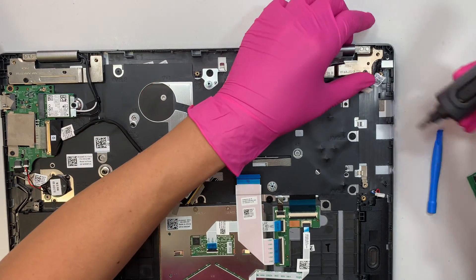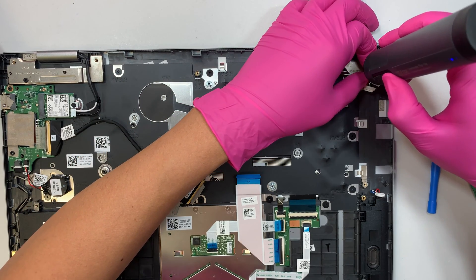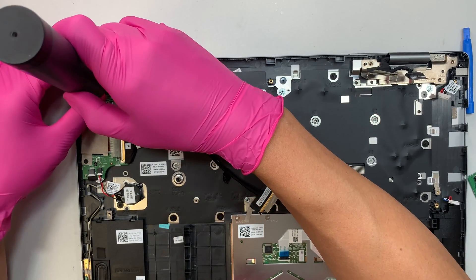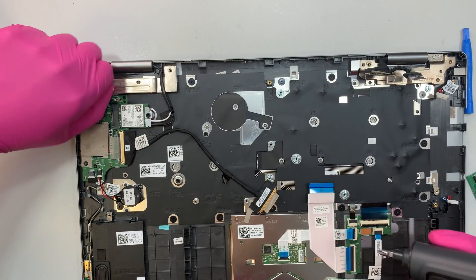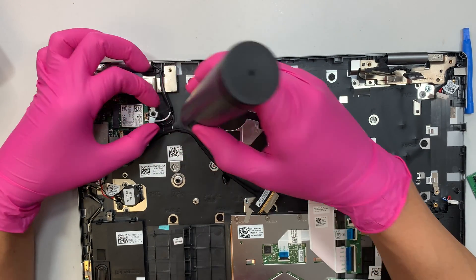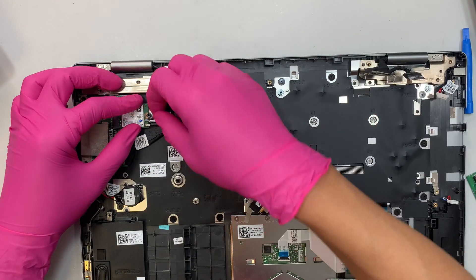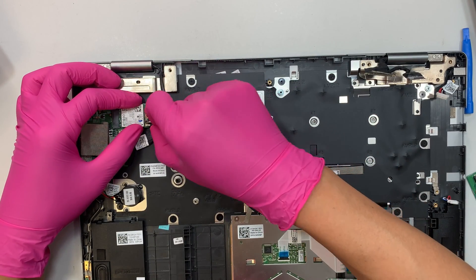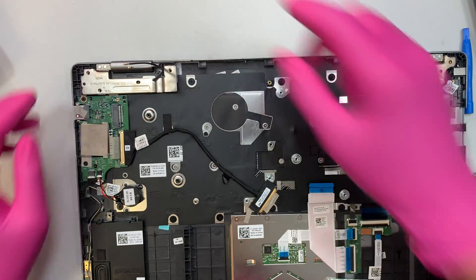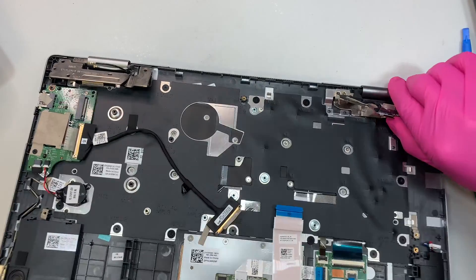Now remove the hinge — there's only one screw holding it. We need to transfer the entire LCD screen over. For the Wi-Fi card, remove that one screw. I'm making a label on the cables with a marker so I know the white cable goes on top and the black one goes on the bottom.